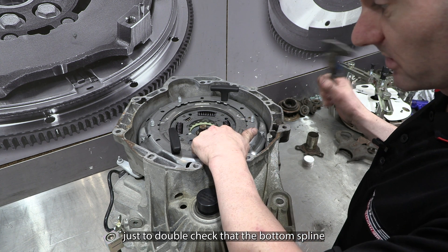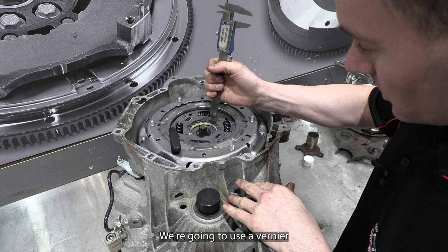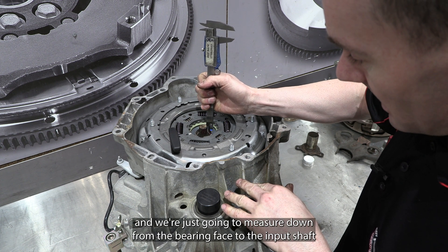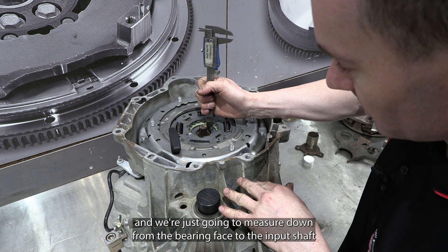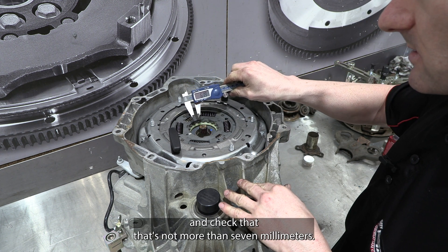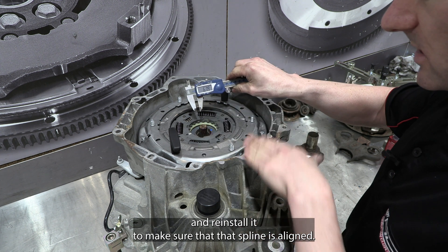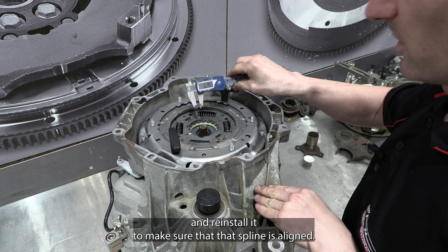Just to double check that the bottom spline is actually properly engaged before we start pressing the clutch in, we're going to use a vernier and measure down from the bearing face to the input shaft and check that it's not more than seven millimetres. If it is more than seven millimetres, you may need to remove the clutch and reinstall it to make sure that spline is aligned.